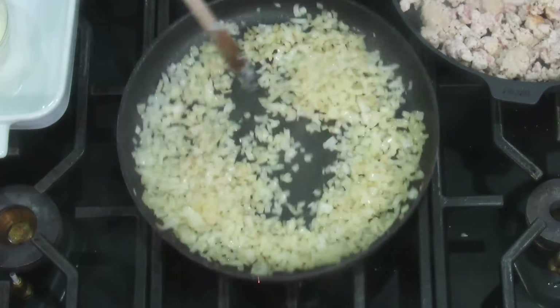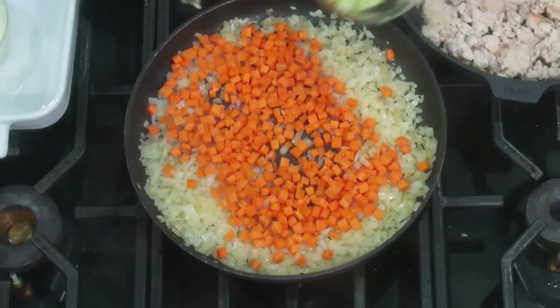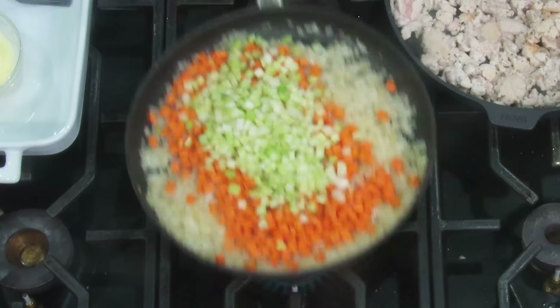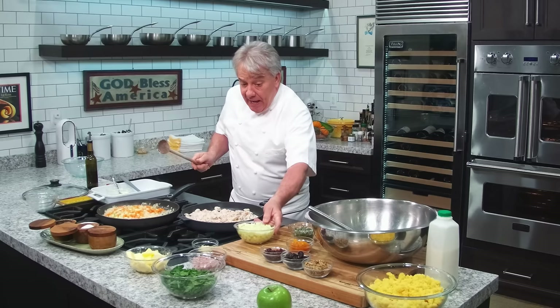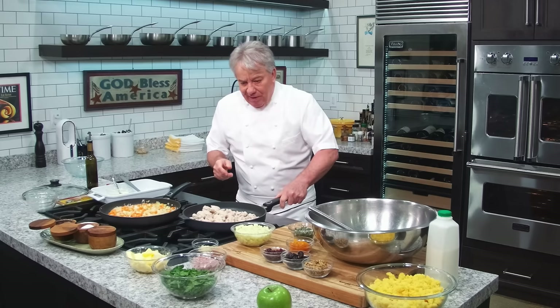Onion is good. Now we're going to put the vegetables — carrots, very small dice. For those of you wondering how to cut a dice, look at the link in the video — it shows you exactly how to do it. I've got a Granny Smith apple right here. I'm going to put a Granny Smith apple because I'm putting a lot of fruits in there and they're going to be sweet, so the Granny Smith gives you a little acidity.